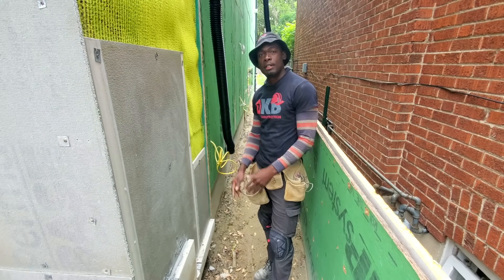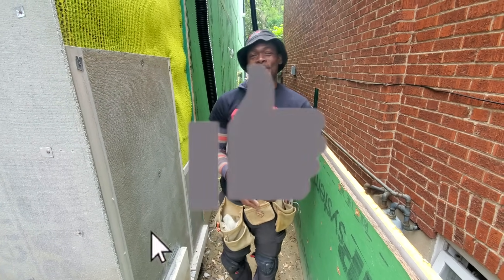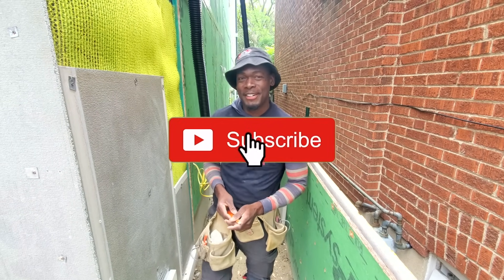So without further ado, let's dive right into the video. But before jumping into the video, go ahead and give it a thumbs up and subscribe if you haven't already subscribed for more upcoming videos like this one. Let's get started.